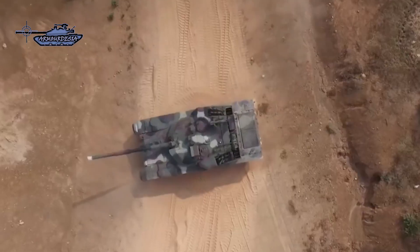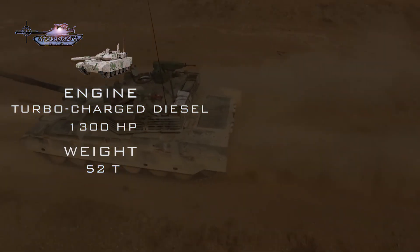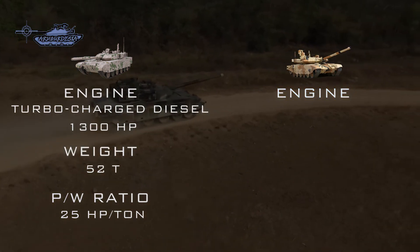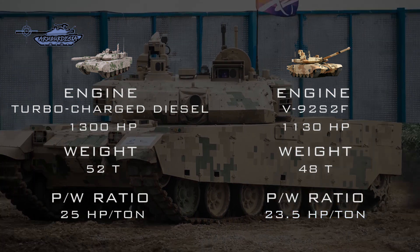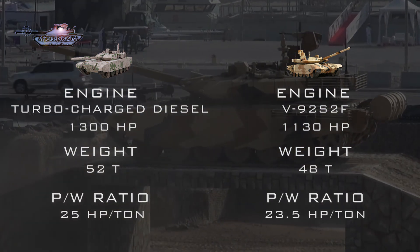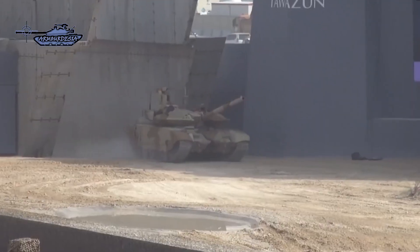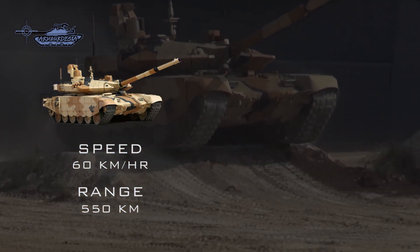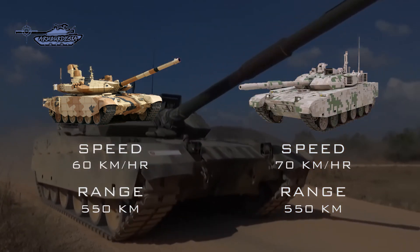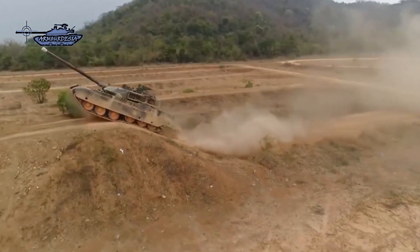The VT-4 tank is powered by a turbocharged electronically controlled diesel engine developing 1,300 horsepower; with a combat weight of 52 tons, it has a power-to-weight ratio of 25 horsepower per ton. VT-4 units shipped to the Pakistan Army have a 1,500 horsepower engine. By contrast, T-90MS is powered by a new V-92S2F turbocharged diesel engine developing 1,130 horsepower. At around 48 tons — roughly 4 tons lighter than its Chinese counterpart — it has a power-to-weight ratio of 23.5 horsepower per ton. The T-90MS achieves a speed of 60 km/h and a range of 550 km, while VT-4 reaches a maximum speed of 70 km/h with a cruising range of 500 km. Mobility-wise, VT-4 is superior to T-90MS with a higher power-to-weight ratio and speed.